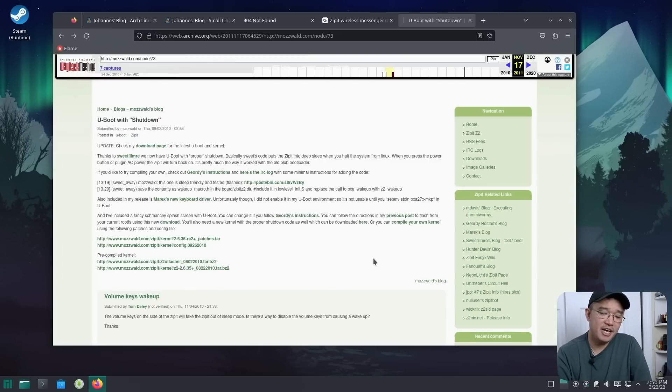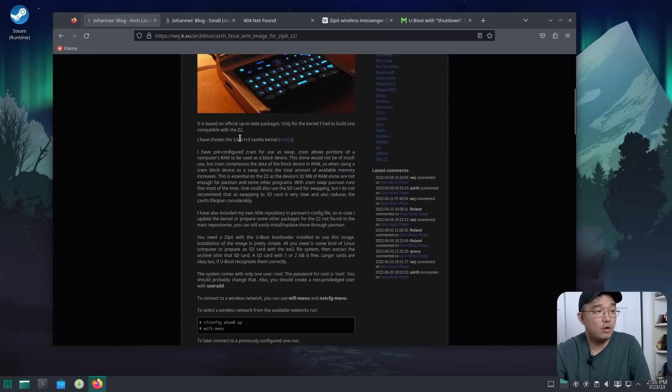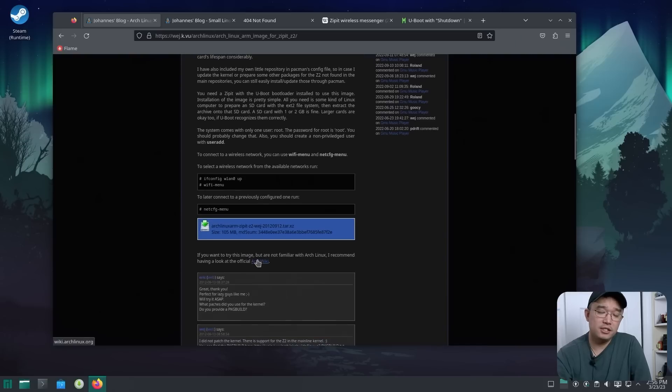You can probably still find these on eBay if you're interested. The furthest you can take it is probably DOSBox or playing some older videos — there's just no GPU for newer content. I installed the Arch Linux image made in 2012, which is the latest I could find. Wireless does work; I was able to ping Google, so some things do function.